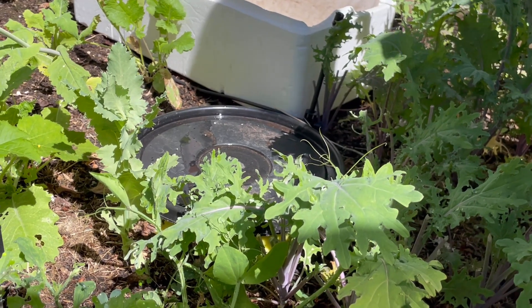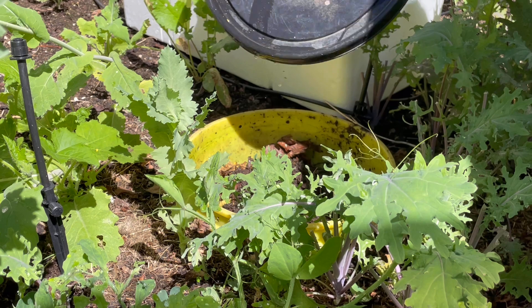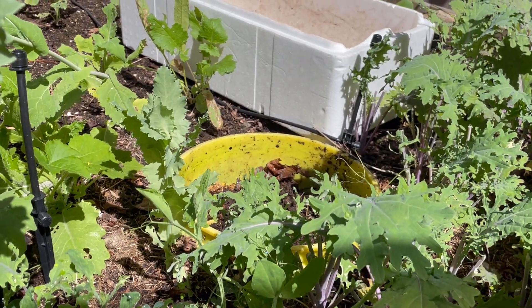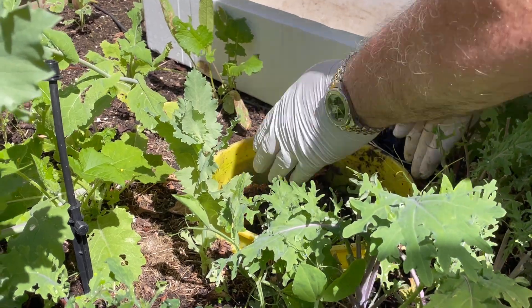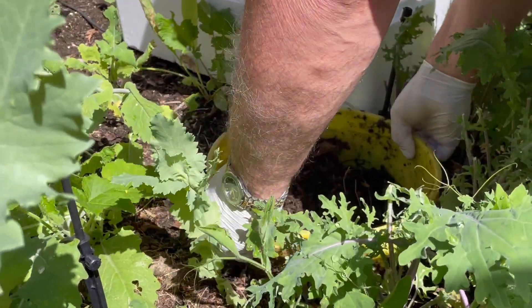He is going to empty this first worm tower — water goes in from the lid. We have an irrigation system that will sprinkle this garden first again in the morning, and some of that water runs through to the worm tower.